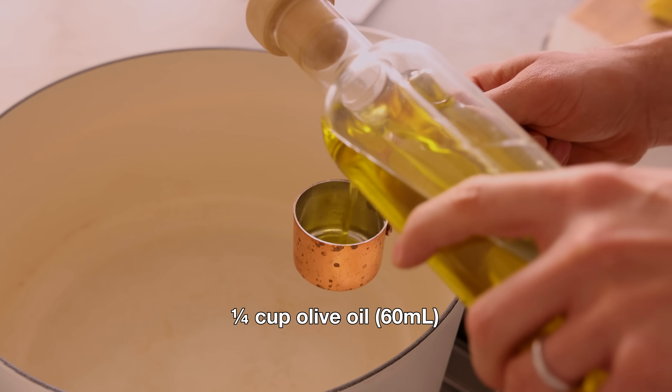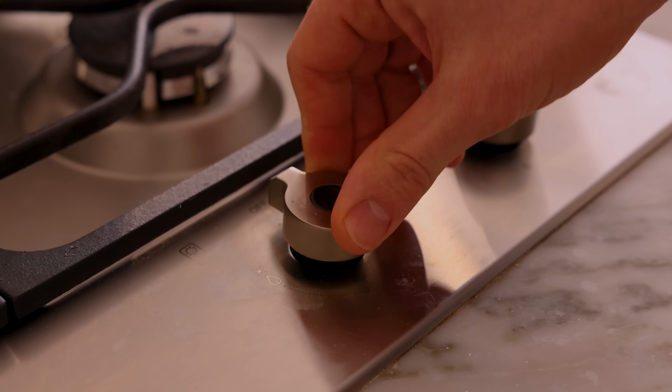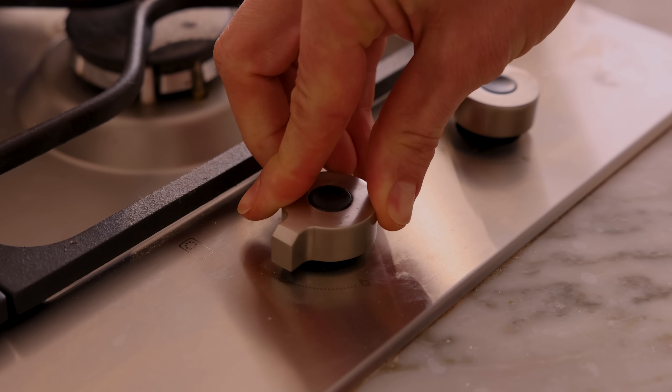Set this aside, and now in our Dutch oven, we're gonna add a quarter cup of olive oil and get it nice and hot. Warm your oil over medium-high heat, and while that's heating up, we can finish our prep.